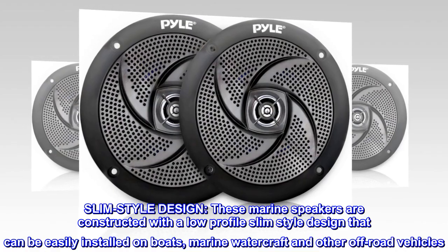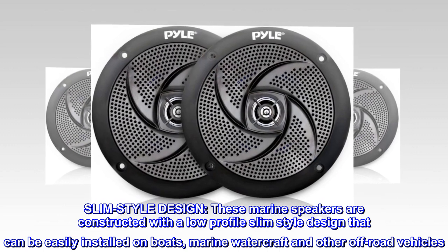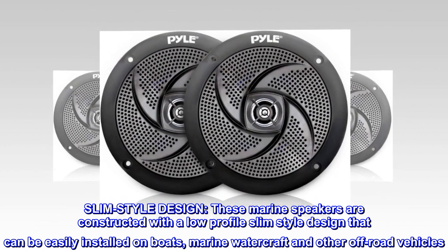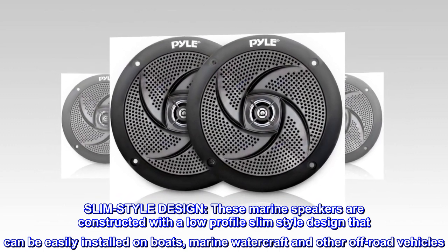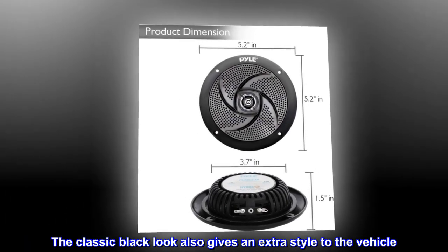Slim style design — these marine speakers are constructed with a low-profile slim style design that can be easily installed on boats, marine watercraft, and other off-road vehicles. The classic black look also gives an extra style to the vehicle.